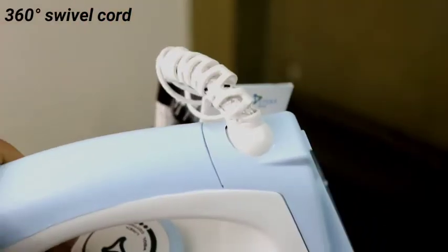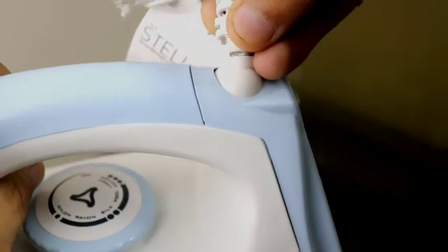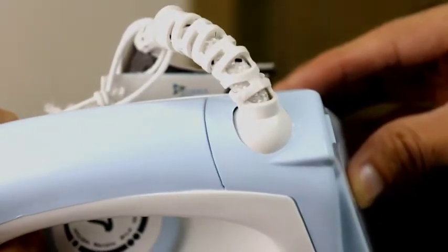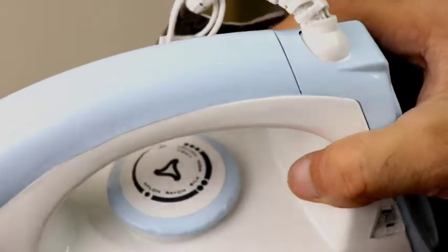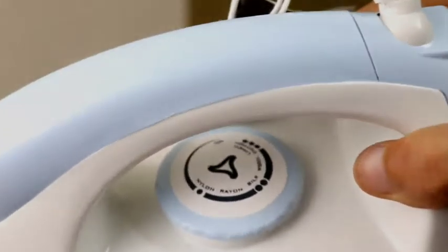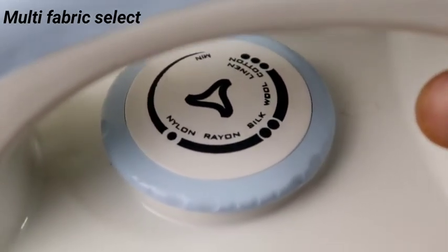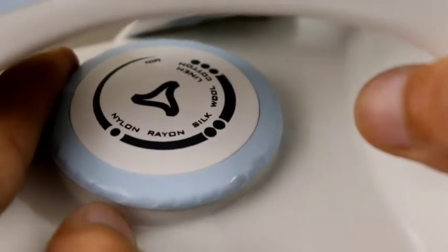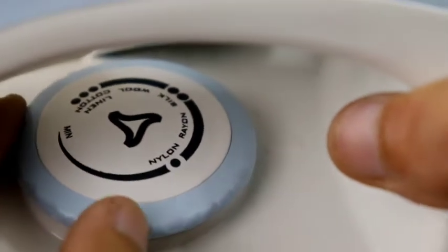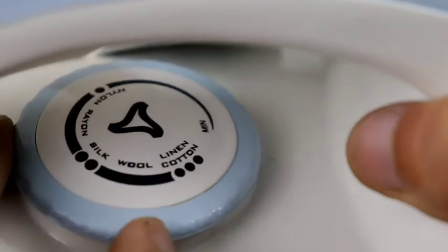With the swivel cord, you can iron easily even in tricky portions without the wire getting tangled. Let's talk about the multi-fabric select feature, which most dry irons have but works a bit differently here. You can select your fabric type and heat up accordingly. You don't have to use one heat setting for all fabrics — this allows different heat settings for different fabrics.